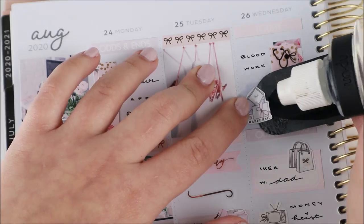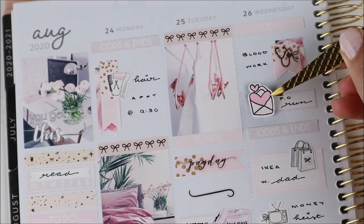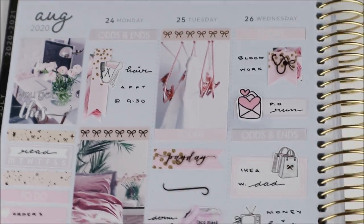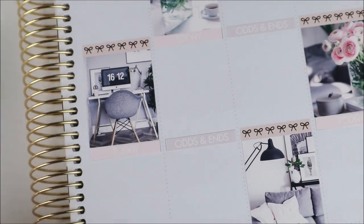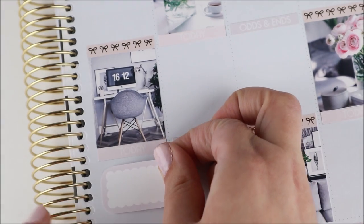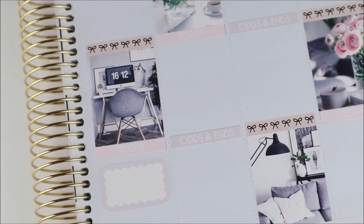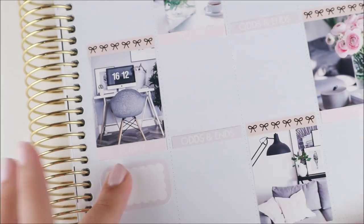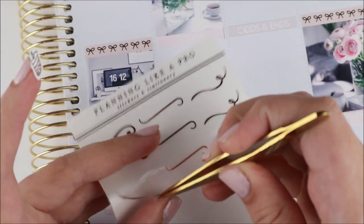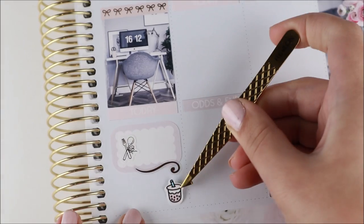I thought I could just peel up the sticker to swap it, but the GP Studio icon was on her premium matte paper from her advent calendar a few years ago, and that paper is not forgiving at all — once it's down, it's down, especially on top of another sticker. So I did have to pull out the undo solution, but that's totally okay.